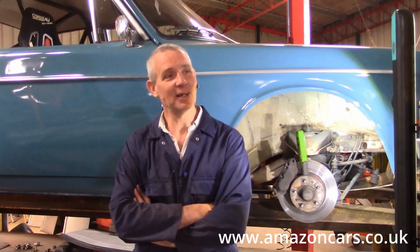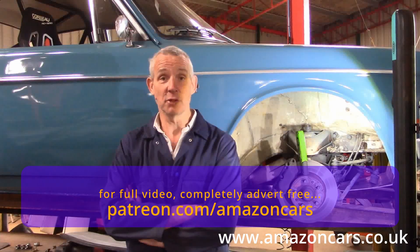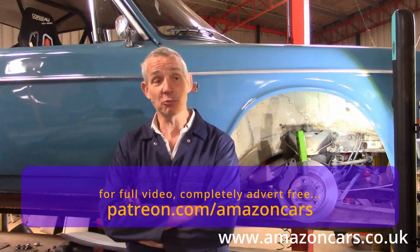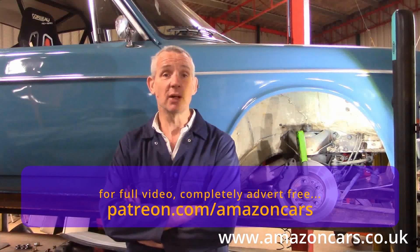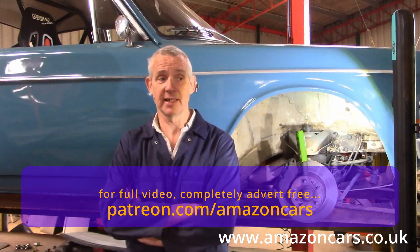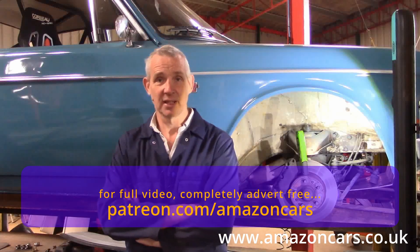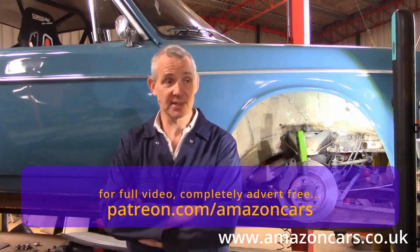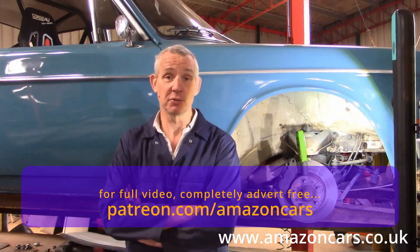Good morning. We're into week seven of lockdown now for COVID-19. One of our Australian customers has specified wheel arch liners on his Amazon to stop the mud and crud accumulating in the rear of the front wings — and indeed in the rear of the rear wings as well — which isn't a big issue rallying, but on road cars, if you're not religious about pressure washing your wheel arches out after inclement conditions, it all starts to rapidly accumulate in the rear of those wings and becomes a real rot trap.